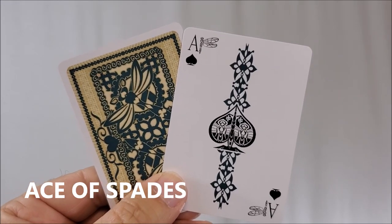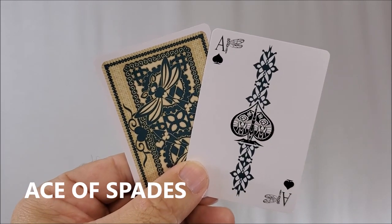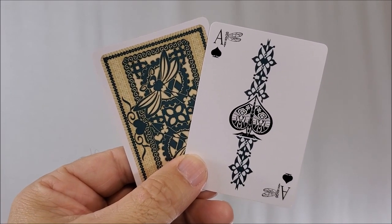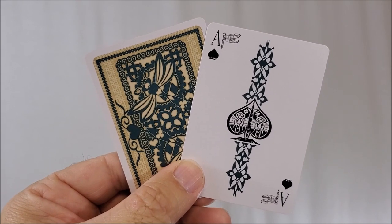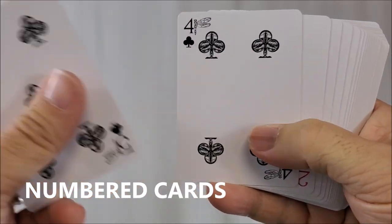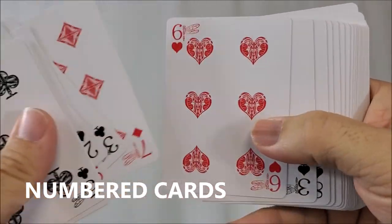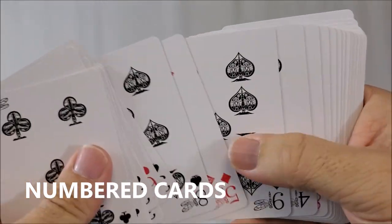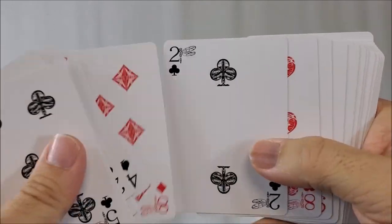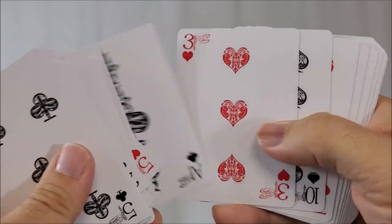On your Ace of Spades there is a center spade pip standing in the midst of a Celtic band. You have an original font and pip in the corner with a dragonfly graphic next to the index as well. Going through the cards, you'll see original pips for all the suits — blacks are still black, reds are still red — but the layout has completely redesigned faces.